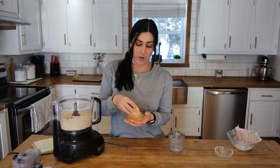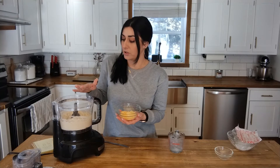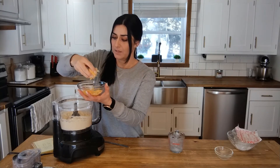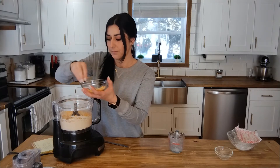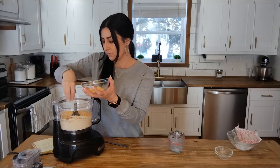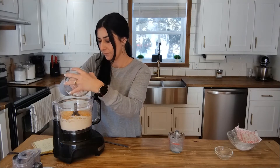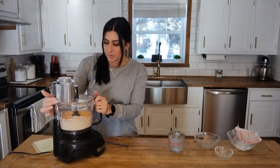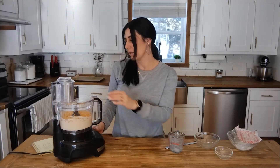You can do this with cheese or without — I prefer cheese biscuits, so I have just a little bit of shredded cheddar. You can use any other cheese if you want, or completely skip the cheese and just bake them as-is. I'm going to add my cheese — it's probably about half a cup. I'll put the cover back on and pulse it again until it's fully incorporated.